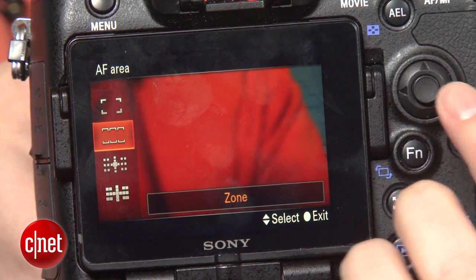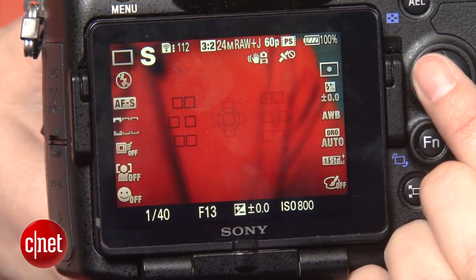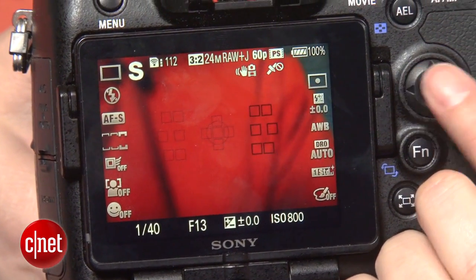The new autofocus system seems to work extremely well. And I've always liked Sony's interface for selecting among the focus areas. And the zone focus, which clumps the AF areas in the center left or right, is the only mode I like to use more than simply just leaving it on center spot.